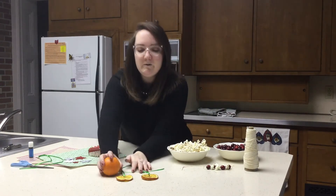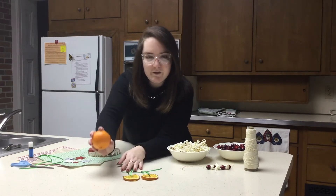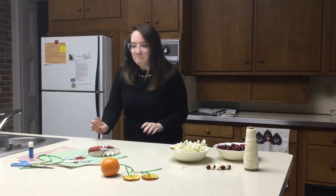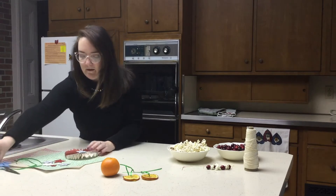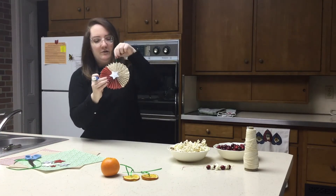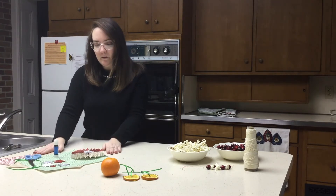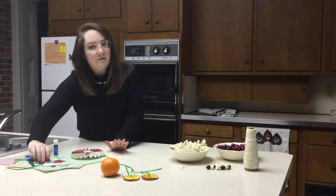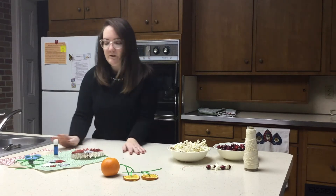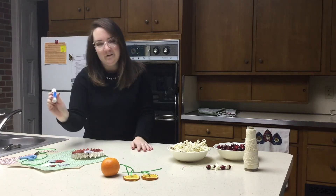I will also be showing you how to make dried orange ornaments, so you'll need oranges for that, an oven, and a baking tray. And then finally we'll be making some medallion ornaments which you can hang or tie on your tree, and those are made out of paper. So you'll need paper, maybe some stickers if you want to embellish it a little bit, ribbon to hang — which you'll also need for the oranges — and then some scissors and a glue stick.